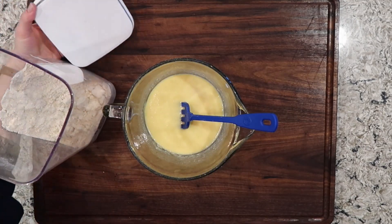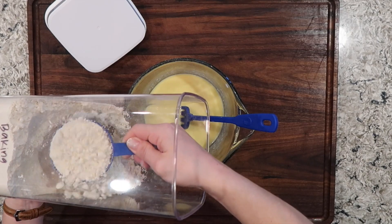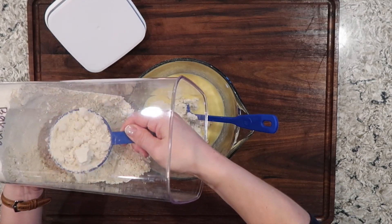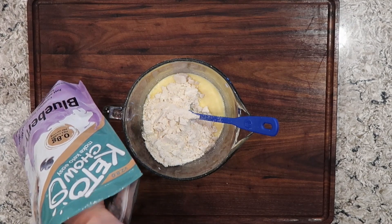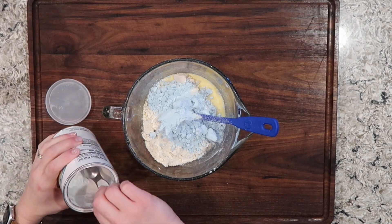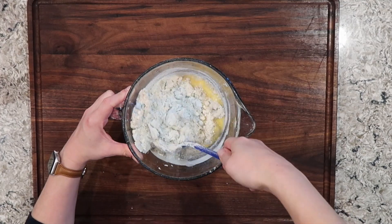Next up, we will be adding our dry ingredients. Here is my homemade baking blend — one and one half cups. I do have a video showing you this recipe on my channel; I'll be sure to link it up above in the cards and in the description box. This recipe uses keto chow for the flavoring and I'm gonna use one serving of the blueberry pie keto chow. I also am going to use one half tablespoon of baking powder.